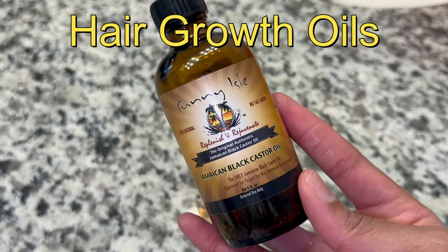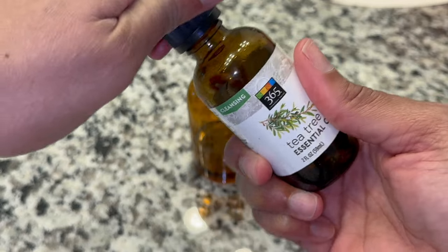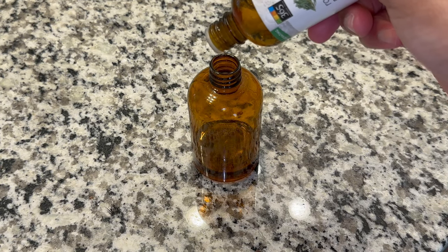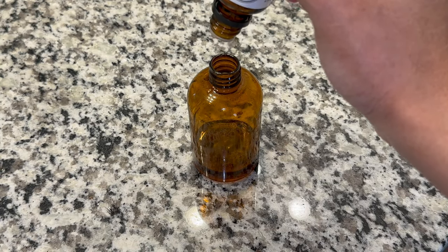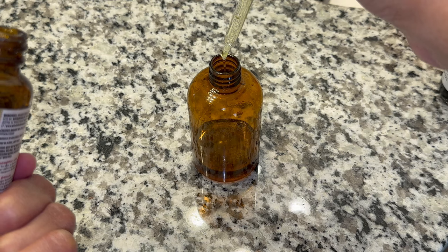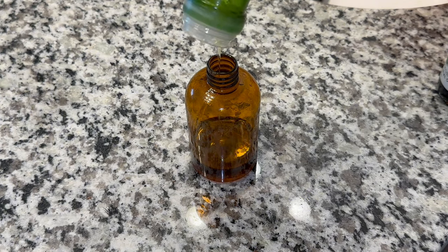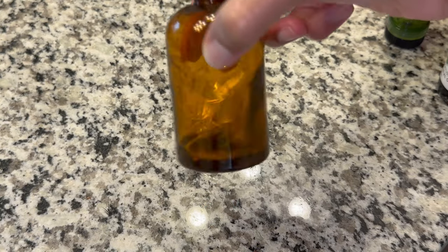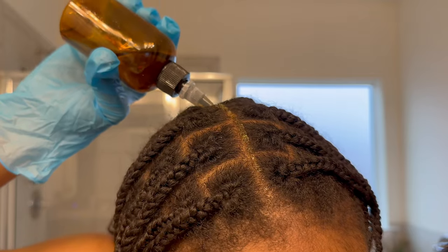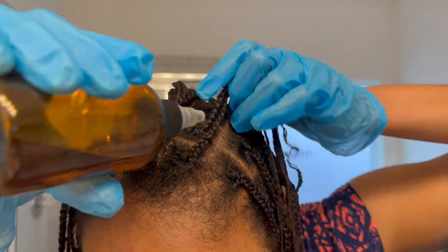I also incorporate scalp massages throughout the week — aiming for three to five times weekly, though I'm not fully consistent yet. Since I ran out of my oil, I made my own concoction: Jamaican black castor oil, a few drops of tea tree oil, rosemary oil (great for promoting growth and a healthy scalp), clove oil, rosehip oil (really good for keeping the scalp hydrated), and olive oil as a carrier. I also added fenugreek seeds. The recipe does change from time to time, but this is how I typically make it.